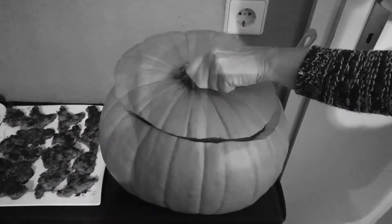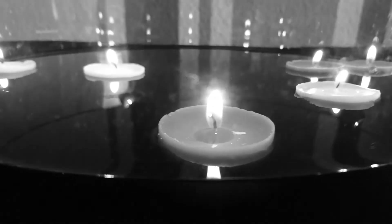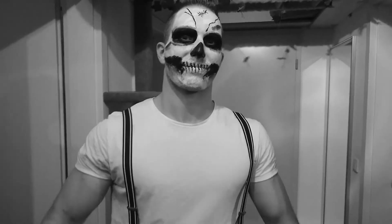Ich hoffe, ich konnte euch mit meinen Last-Minute-Tipps kurz vor Halloween noch etwas behilflich sein. Gebt dem Video einen Daumen nach oben, wenn es euch gefallen hat, und vergesst nicht, meinen Kanal zu abonnieren, wenn ihr das noch nicht getan habt. Ich wünsche euch eine schöne Halloween-Party und bis zum nächsten Mal!